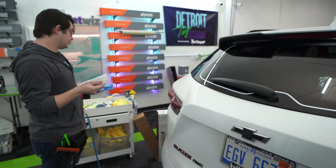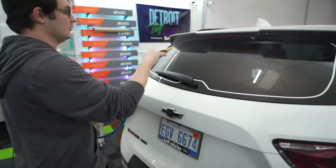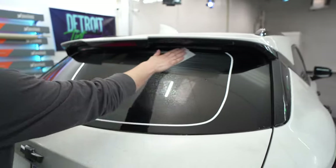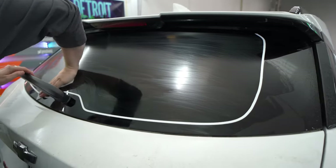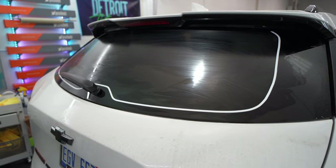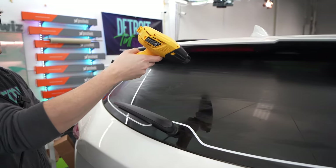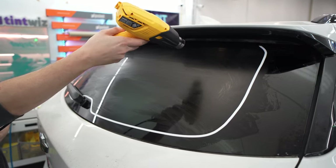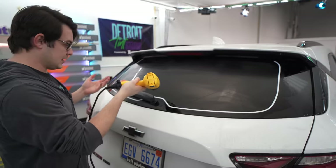Now we're going to put a dryer sheet on the back here. All you have to do is wet that down, lightly mist the window, suds it up, and just go over the whole thing and let that dry. If you want to speed up the drying you can flip on a heat gun. But most of the time you're tending the rest of the vehicle too, so I'll do this first and then go work on the doors. That way when we come back to the back window it's already set up ready to go.